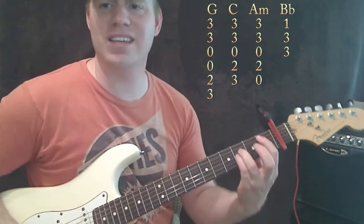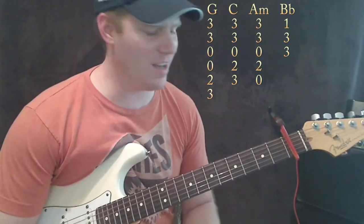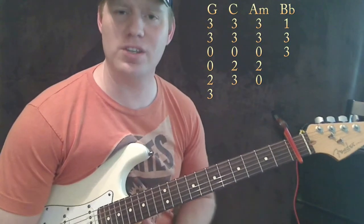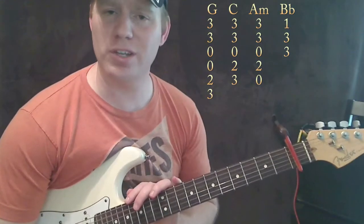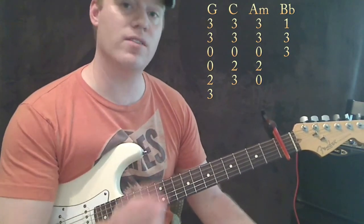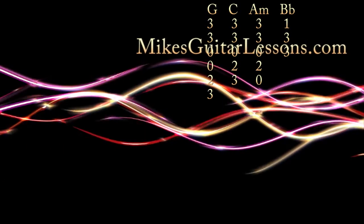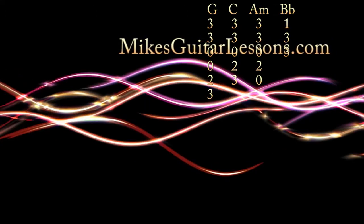Okay, so anyways, if you enjoyed the lessons, please subscribe to my YouTube channel. You can also check out my website at www.mikesguitarlessons.com if you want to really learn how to play guitar fast and see everything I've ever put up on YouTube — I've been doing this for about four years, even though my current channel is fairly new. There are free lessons there that aren't even on YouTube, so please check it out at mikesguitarlessons.com. Thanks for watching.